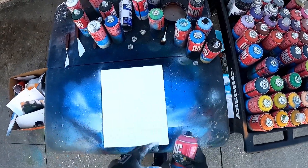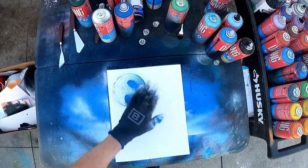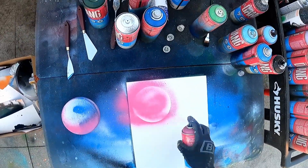All right, let's get started. Put that on my planets. Outline it. Fill it in.